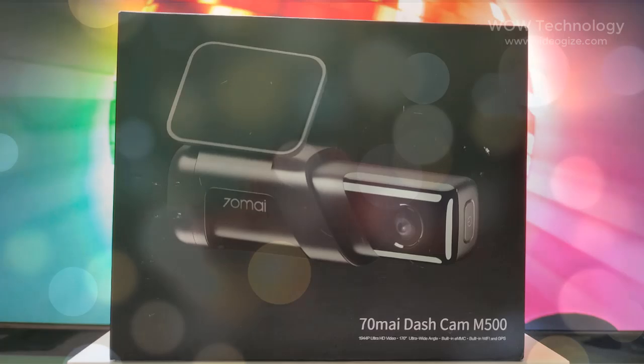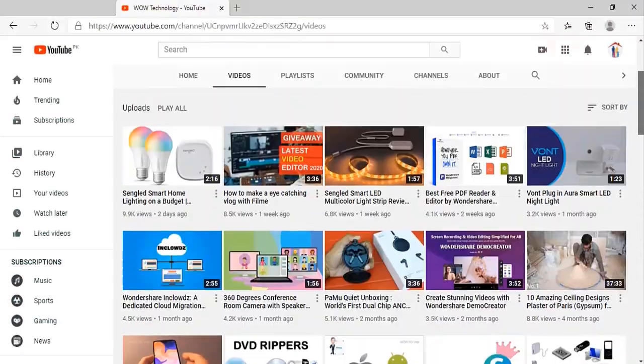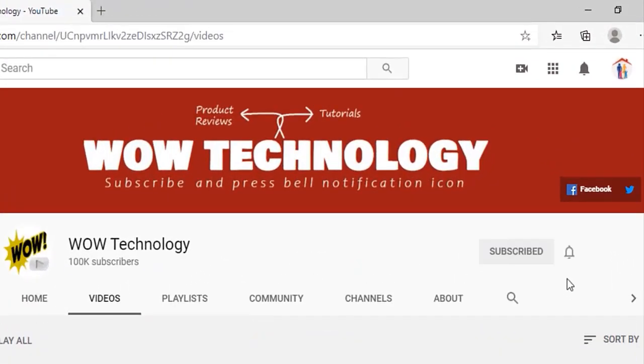Before we unbox and show its features, please subscribe to our channel and hit the bell notification icon.